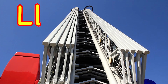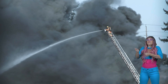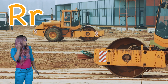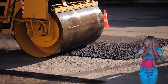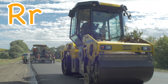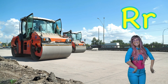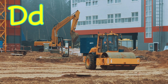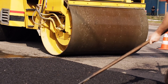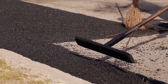L is for ladder, C for climb, H is for hose and S for spray. R is for road roller. R is for road roller, road roller. D is for drive and S for slow. F for flatten, R for road.